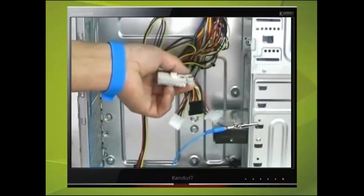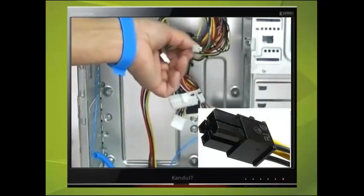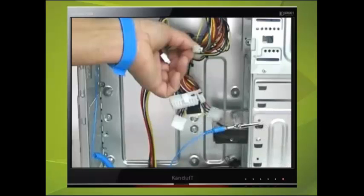The final connector is a 4-pin 12-volt power connector, used to power some CPUs. You should be careful not to mix this with the 4-pin motherboard connector, as this can damage the motherboard if they are swapped. You will find that most of the power connectors are duplicated for expansion purposes.